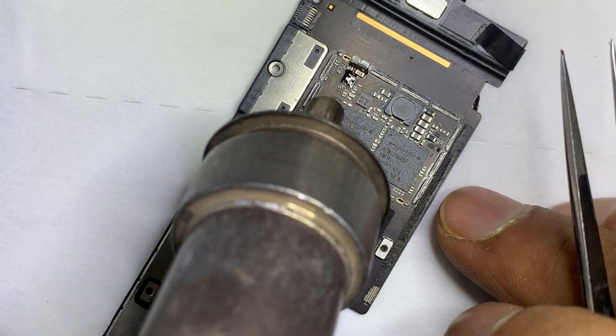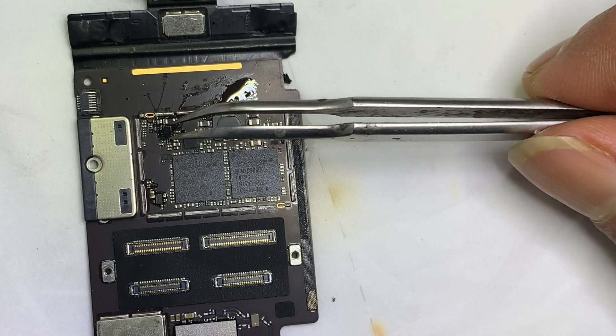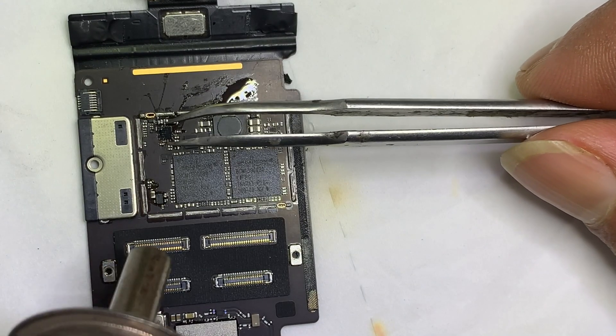Let's remove the transistor. Set the temperature to 320 and airflow to 80.